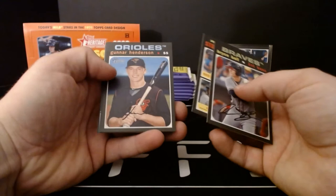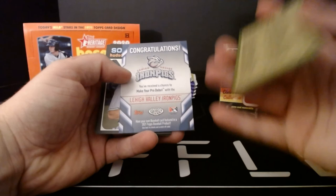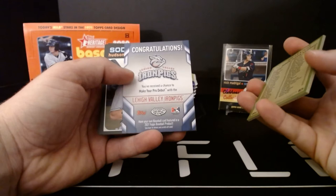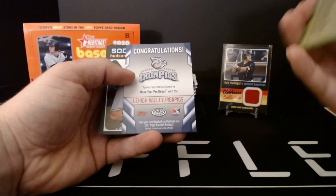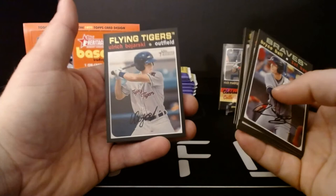Brace Bowl, League Leaders, Gunnar Henderson, another League Leaders card. This is the Make Your Pro Debut insert — these are one every nine packs, so two in a box. You scratch the code on the back and enter at Topps.com. The prize is essentially playing a game with the Lehigh Valley IronPigs — get to take batting practice, get a jersey, get a locker, hang out with the team for the day. The real prize though is a baseball card in 2021 Topps product, which would be pretty cool. Hudson Potts, Matthew Liberatore, and Ulrich Bojarski.